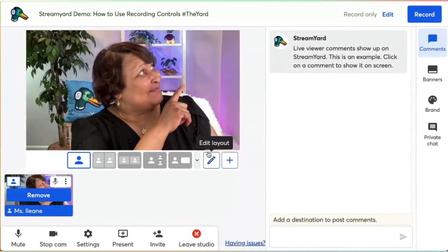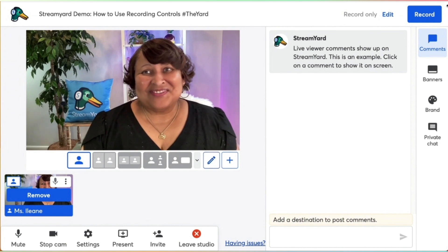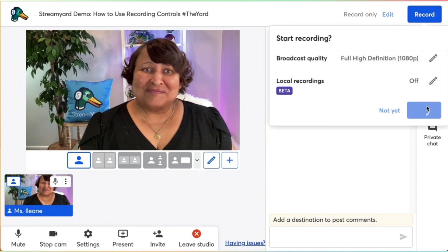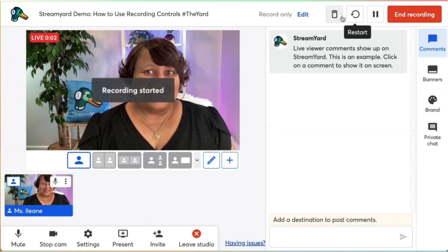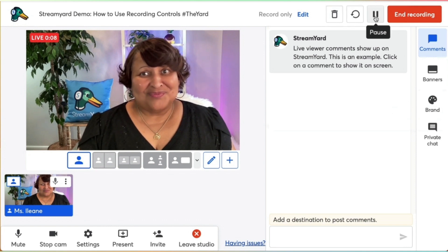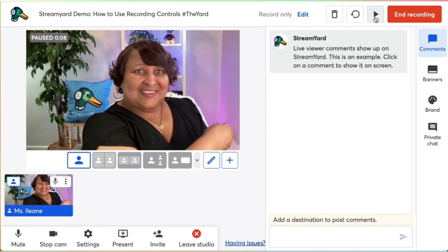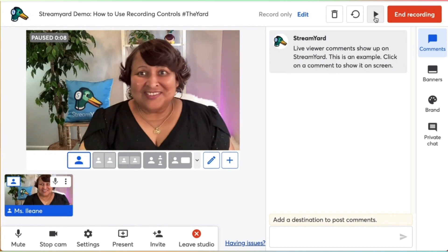So here we are in the dashboard. You see the record button is up at the top right. Now I'm going to start the recording — we're using 1080p. And you can cancel your recording, restart, or pause. Yay for pause! And you see that over my face on the left-hand side, it says paused.